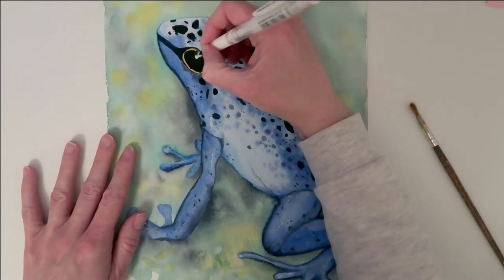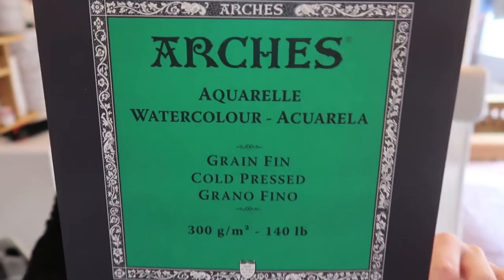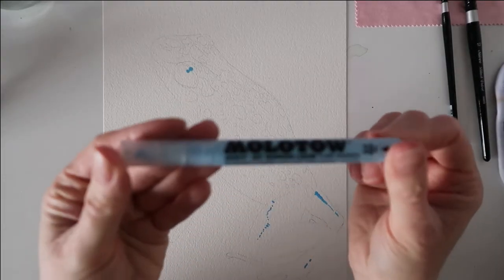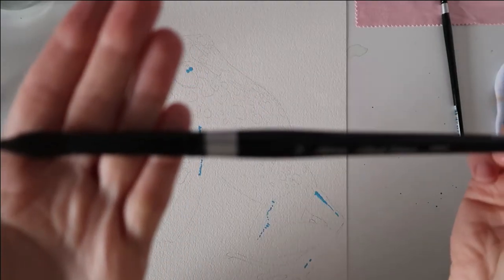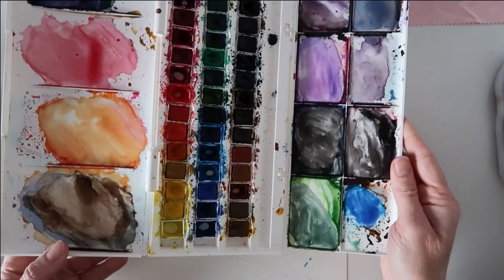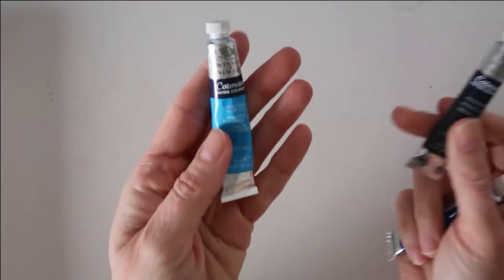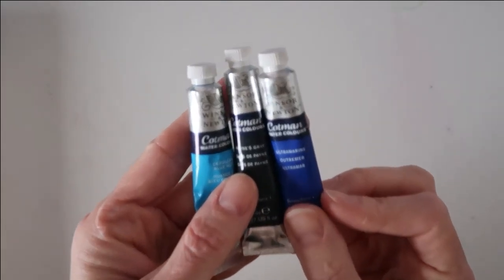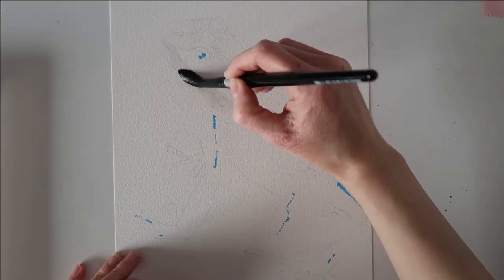Today I'll be using Arches watercolor paper — it's 140 pounds cold pressed and 100% cotton. I'll be using my masking pen, my size 12 round brush, my size 6 round brush, a cloth, and also my Winsor and Newton paints. I'll also be using tube paints: cerulean blue, Payne's gray, and ultramarine.